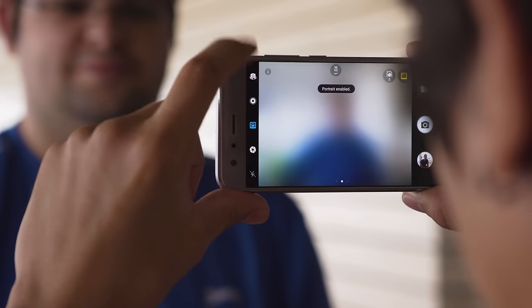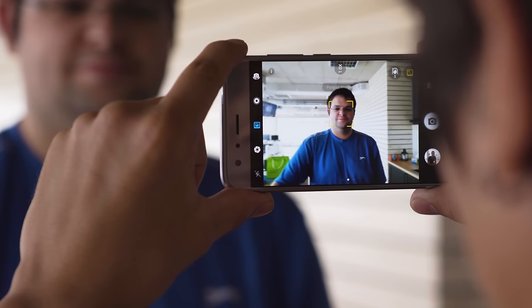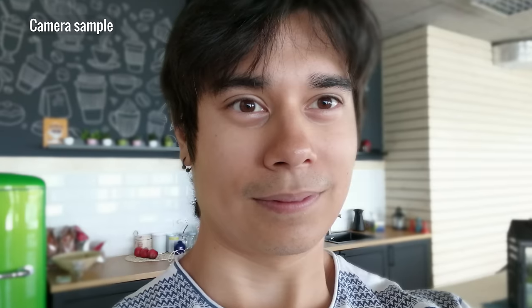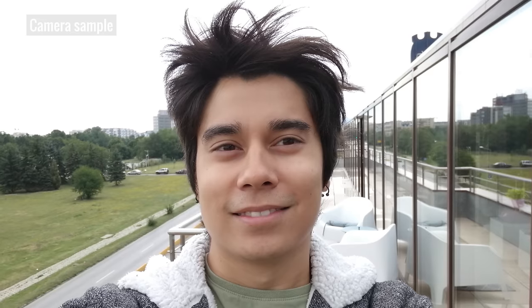There is a portrait mode which uses the two cameras' information to produce a blurred background behind the subject. It works nicely, sometimes producing really good results. You can take portrait shots with the 8-megapixel selfie cam too, though with that camera it's more of a hit or miss. There's no autofocus, but normal selfies turn out great with nice detail, dynamic range, and colors.